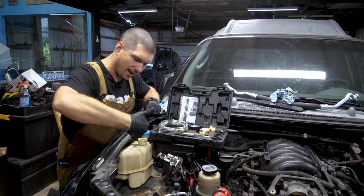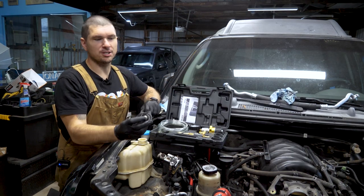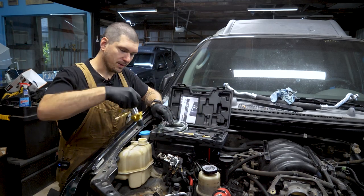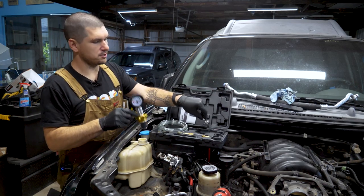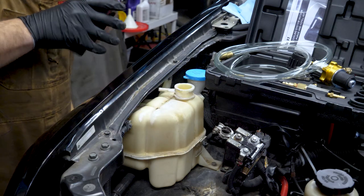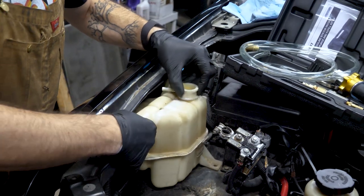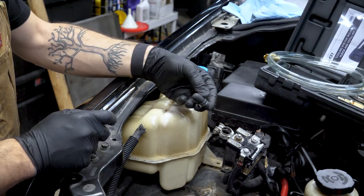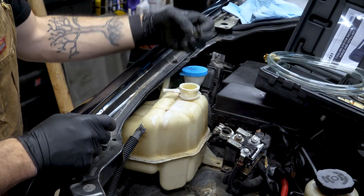We're going to start by taking the reservoir tank cap off and grabbing the vacuum purge coolant refill tool set — this was under $60 on Amazon. This kit comes with a little vacuum adapter that goes into the coolant reservoir tank, some adapters for different sizes, a T connector to run vacuum, and a hose to suck up the radiator fluid. On this particular reservoir I have an emergency pressure release, so I need to block that off before using this. I'm just going to quickly take the mounts off so I can move it freely.